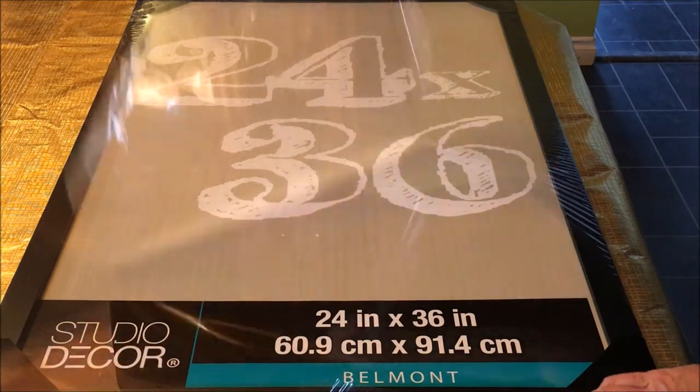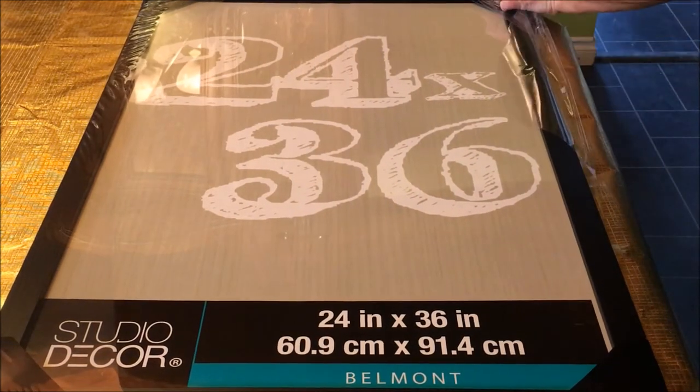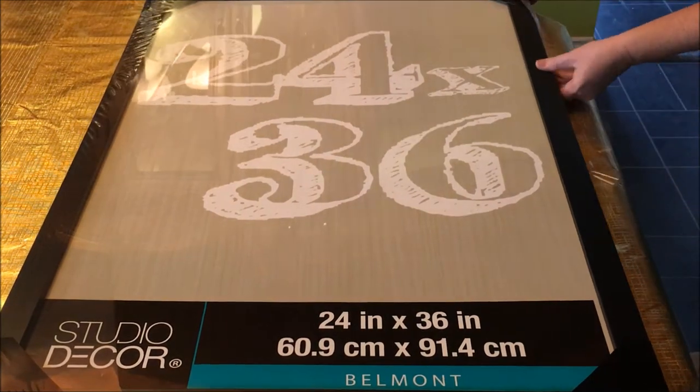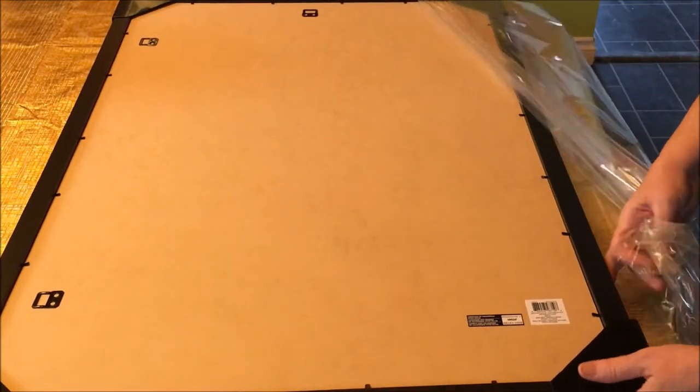The frame I'm using is 24 by 36 inches and it is a little bit large for my tea towel. Again this doesn't bother me, but if it bothers you, you might like to put a mat on top of your tea towel so that you'll have a nice crisp clean edge.